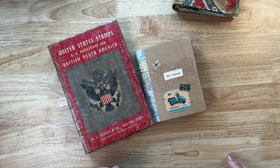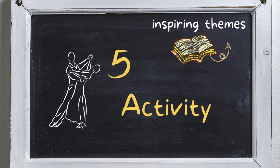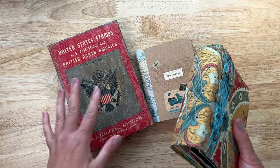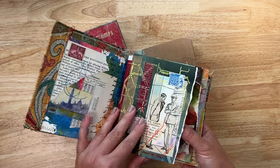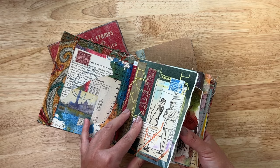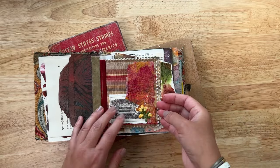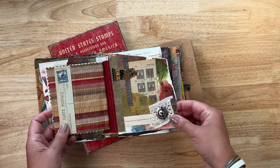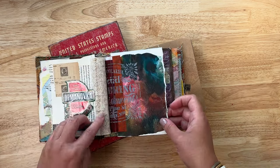Another type of theme for glue books and junk journals is based on an activity. You could do something on dancing, or something on reading with books and images from libraries. This one is sewing — I did this with layers of material and paper sewn together, so I have lots of examples of stitching and hand stitching, pieces of lace. Any opportunity to show examples of sewing and stitching, I have it in here.